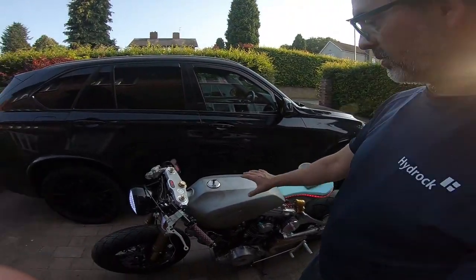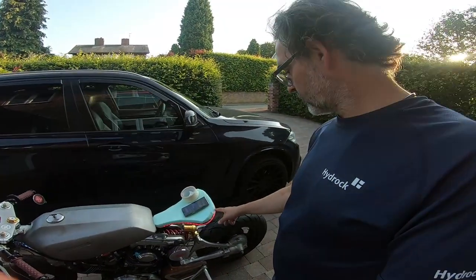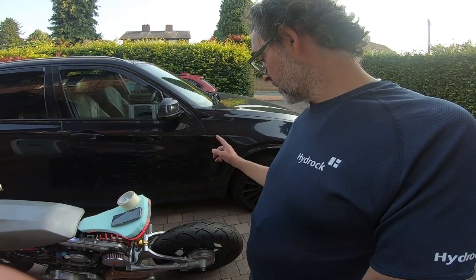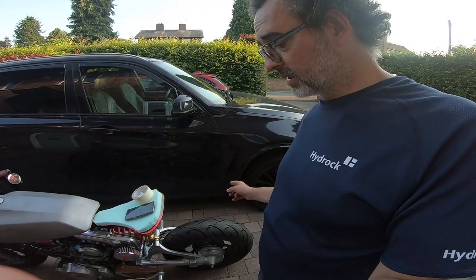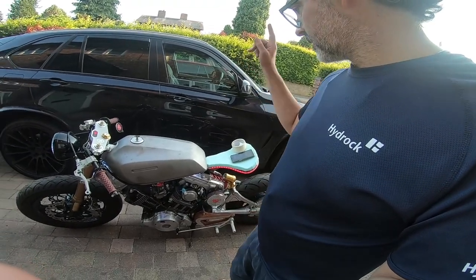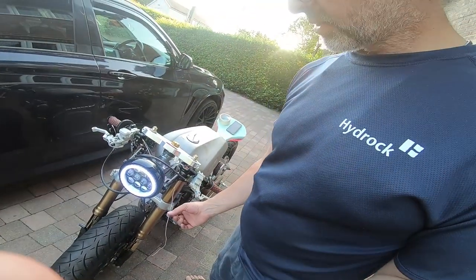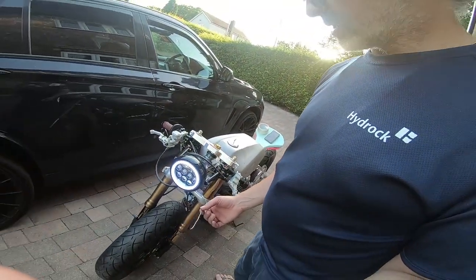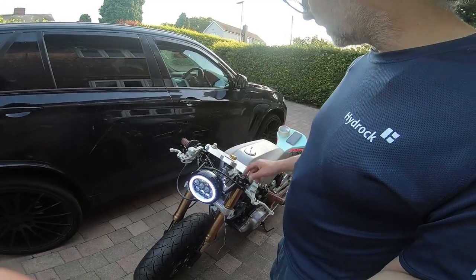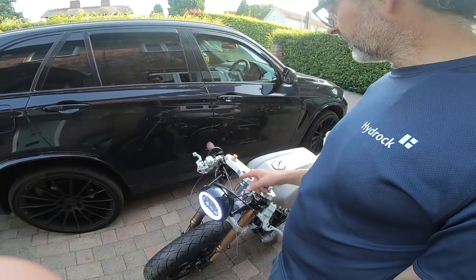Still got work to do. The tank needs painting, the seat needs upholstering, the rear number plate needs fabricating — along with a light, which is required in the UK. I need to paint the kickstand, tidy up the wiring and this spaghetti, then get the speed sensor on. After that, in theory, I can go and get her MOT'd. I'm also putting a mount here for my phone so I can use it as a GPS.